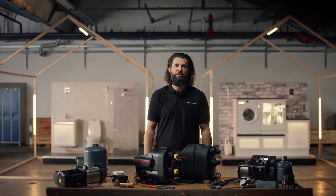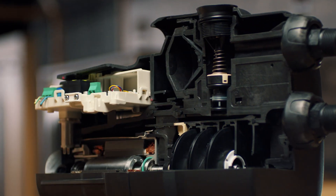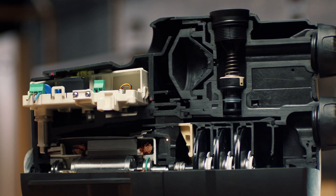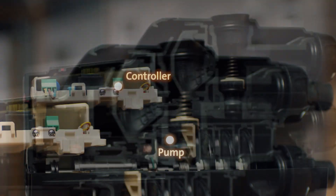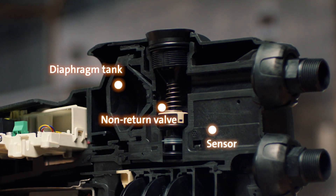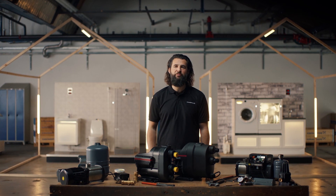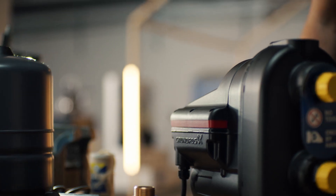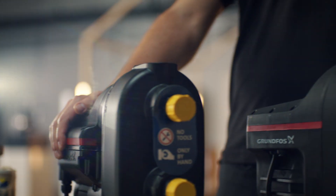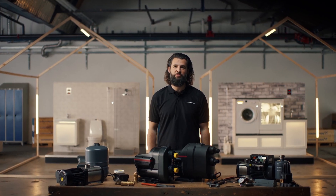Thankfully, there's a solution. The Grundfos Scaler Boosting Pumps are fully integrated water booster pumps. They consist of a pump, controller, non-return valve, diaphragm tank and sensor in one compact unit that is both fast and easy to install. Built for every application, they are ideal for indoor and outdoor installation, making selection and sizing less complex than traditional pumps.